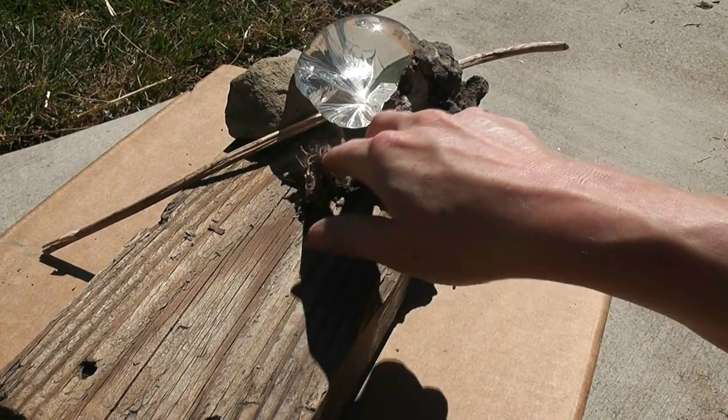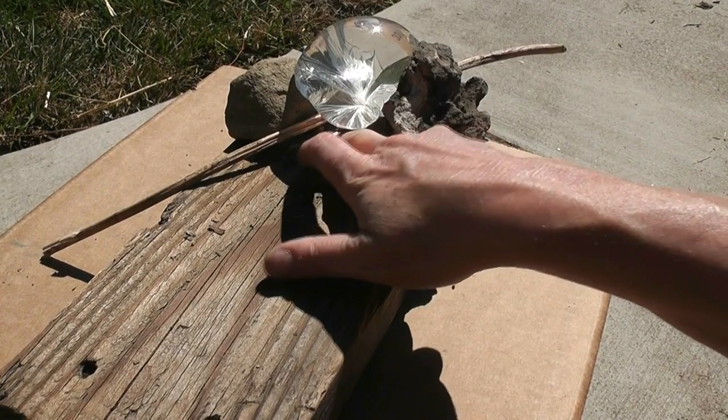Position the tinder so that it's under the focus of the light. If you've done this correctly, it should begin to smolder quickly.